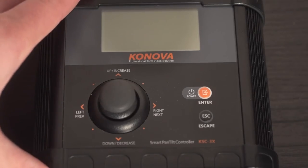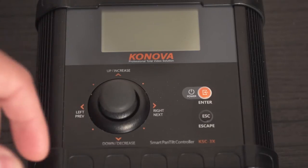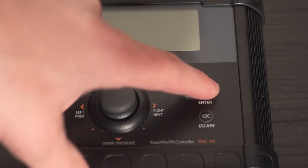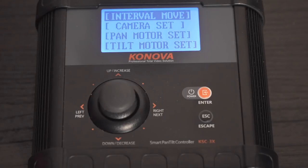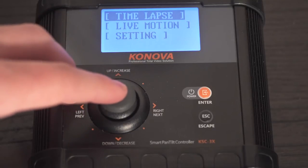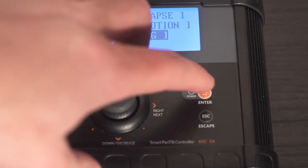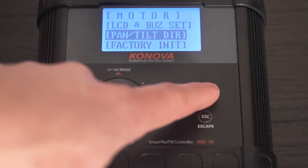Here we have the Kinova Smart Motion Controller. If you watched my previous review, you've already seen this. So I'm just going to go back into it and show you the pan and tilt functions. First off, we need to power it on by holding down the power/enter key. Here are your basic menus: you have your time lapse, live motion, and your settings. We'll go to the settings menu first and work our way up. Pan and tilt direction — what you can actually do is set your pan and tilt either normal or reverse depending on which way your camera is facing.